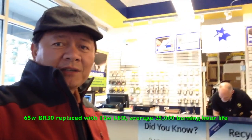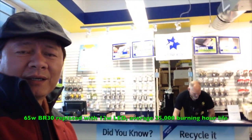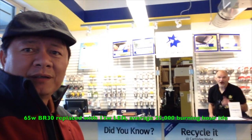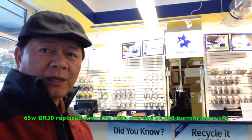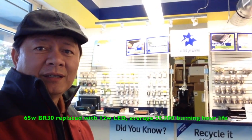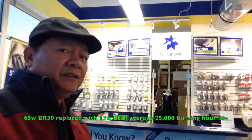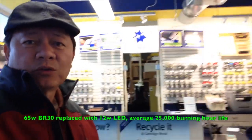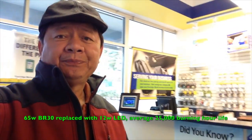Here I am inside the cartridge world. We retrofitted with their VR30 halogen into VR30 LED. The halogen is about 65 watts, and the VR30 LED is only 12 watts. You can see the result.